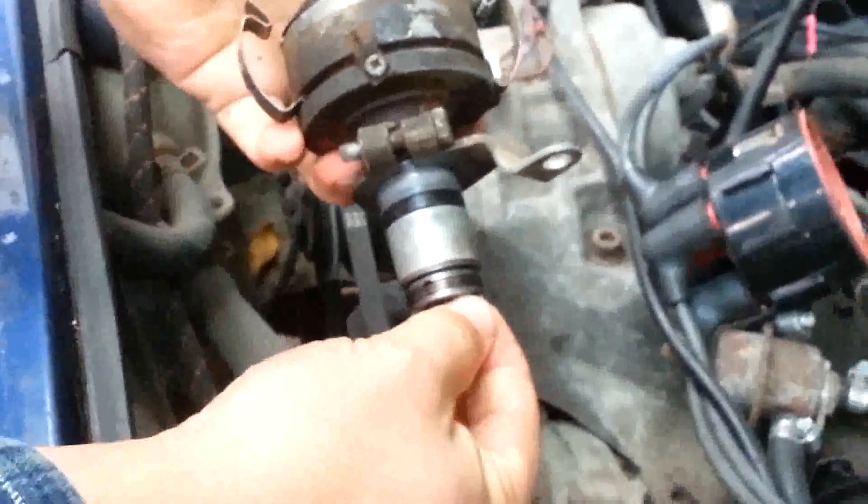This is already set pretty much at top dead center, so it doesn't take a whole lot to get it to slide out. The key is getting this into the same position as the other one, because of these ears on the bottom — that's going to make it fairly easy to line it up. And there we are.